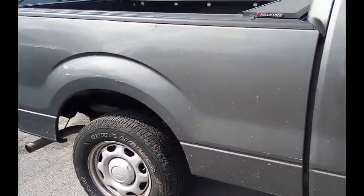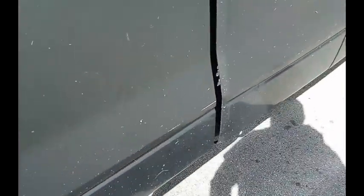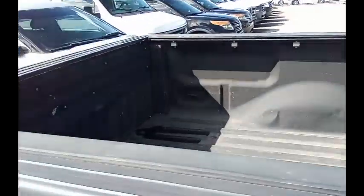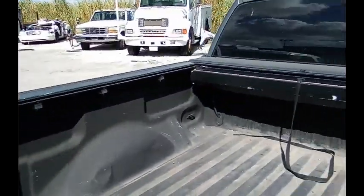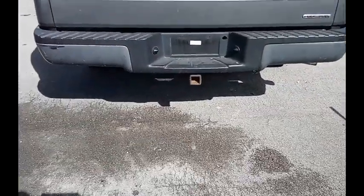This is a short bed. They cut the grass here. It's got a rollback cover — don't know if it's working completely. Got a tow package.